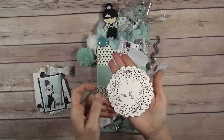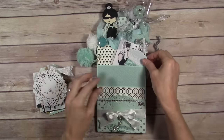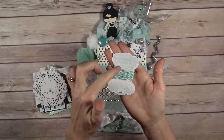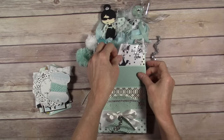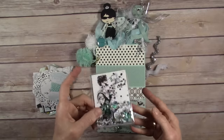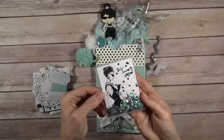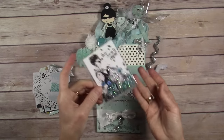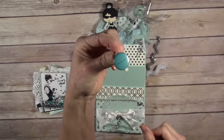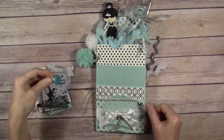Here is a doily. Again I have one of these thread spools — I use those a lot. It's a little bit of twine. This is a shaker tag and again I just used a printout that I found online, my fuse tool, a little pocket, and added some sequins. This is a Tiffany & Co. flare that I made and I just hot glued it to a clothespin.